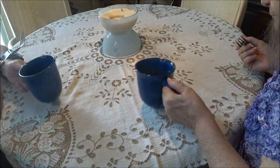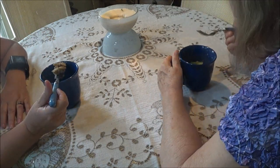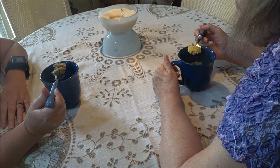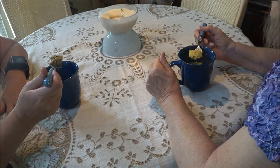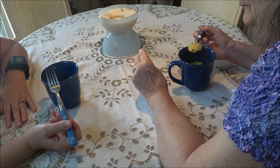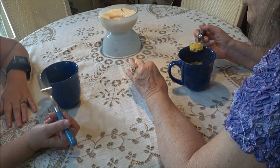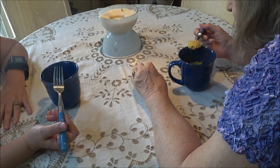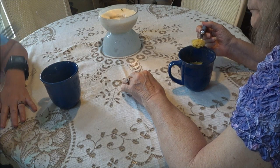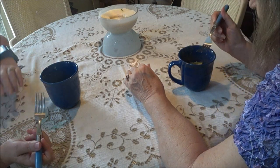Now I'll dip into hers - the blueberry. I don't really like blueberries that much, but my mother loves them - she's the blueberry woman in this house. It is good, you can taste a lot of blueberries in it. Very nice, but since I don't like blueberries I probably wouldn't eat this one. My mother would probably eat this more often - very good.